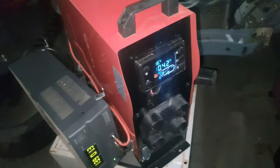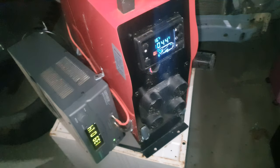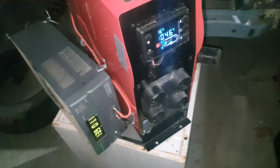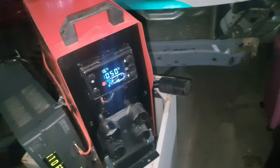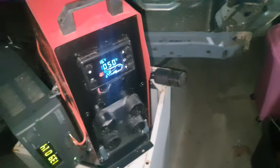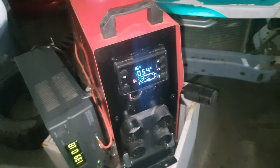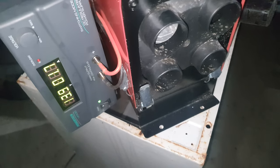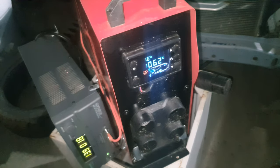I'll put a link to these in the video description for eBay and Banggood depending on your region - Banggood can be cheaper but in Australia they're generally a little bit more expensive I've found. You can see the air output temp coming up. Current's dropped right off there, it's 1.2 up to 2 amps.